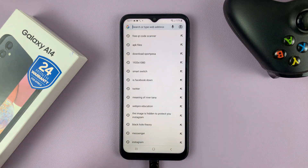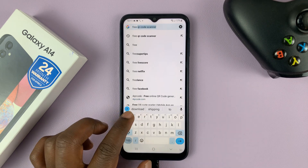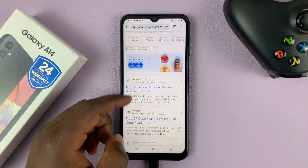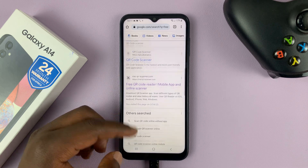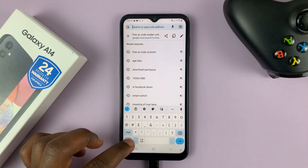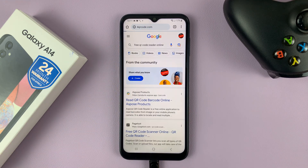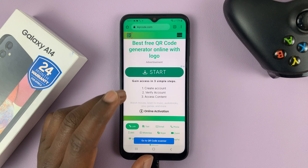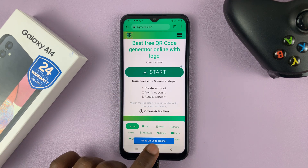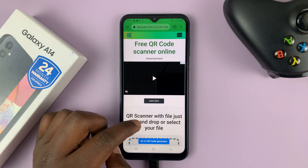Go to Google and search for any QR code reader — search 'free QR code reader' and you'll see plenty of online options. My personal favorite is 4qrcode.com. Open that online QR code reader and go to the QR code scanner section by tapping the blue button, which will take you to the QR code scanner section of the website.